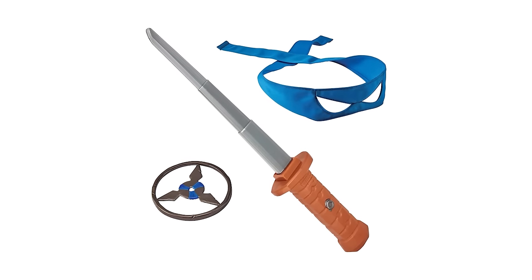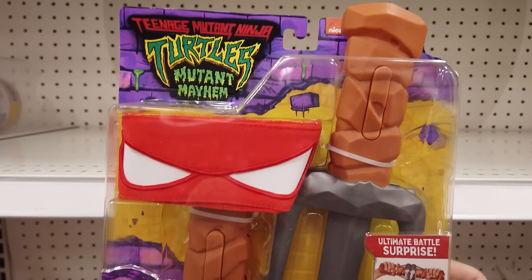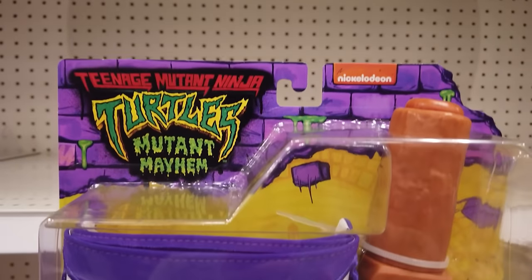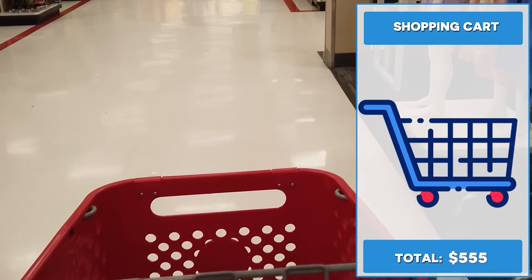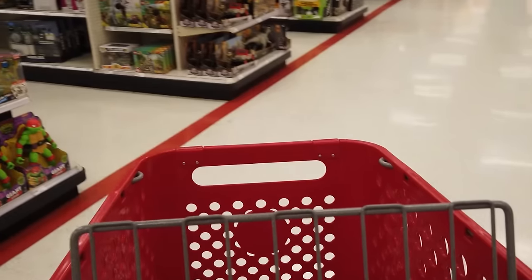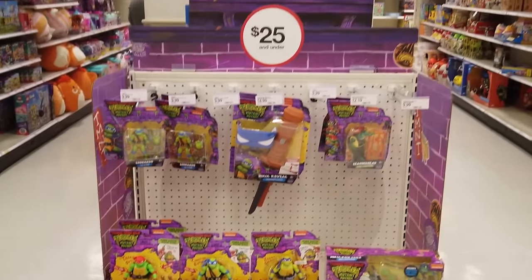Now let's check out some of the cool roleplay products retailing for $14.99 each: Ninja Reveal Raphael Sais, Ninja Reveal Michelangelo's Nunchucks, Ninja Reveal Donatello's Bo Staff, and also look for Ninja Reveal Leonardo's Katana. Cowabunga! Take a look at that bill I racked up — I love this collection. Alright collectors, what TMNT Mutant Mayhem collectibles will you be adding to your collection?